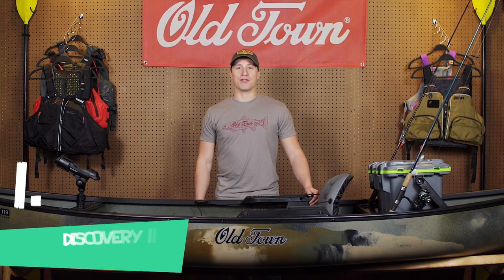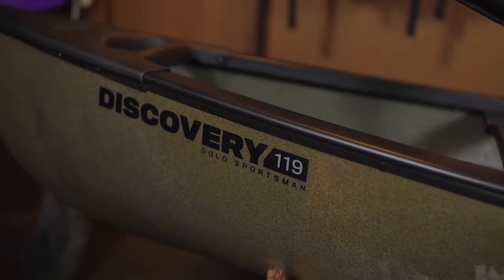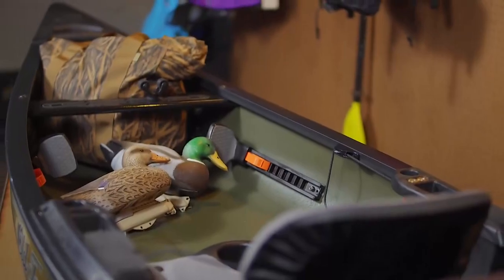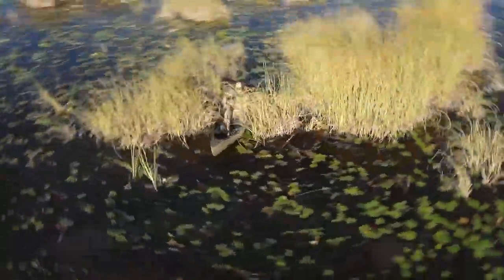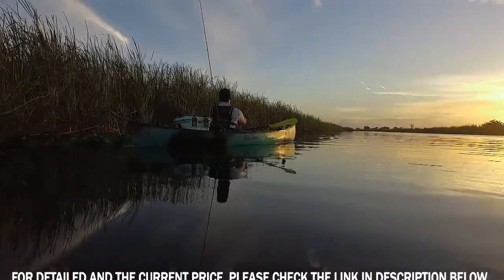I'm the Brand Marketing Manager for Old Town Canoe, here to introduce you to the all-new Discovery 119 Solo Sportsman. Combining the best of both worlds, Old Town delivers the ideal grab-and-go watercraft for anglers and hunters alike. At 11 feet 9 inches, weighing only 54 pounds, the brand new Discovery Solo Sportsman marries the open-haul utility of a classic canoe with the features and handling of a sporting kayak.